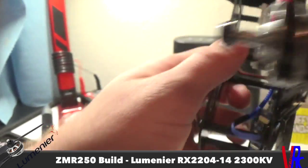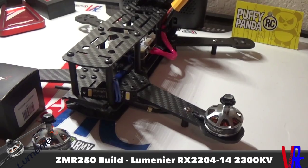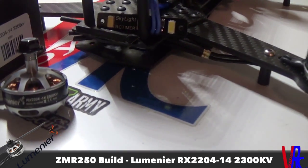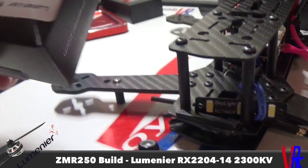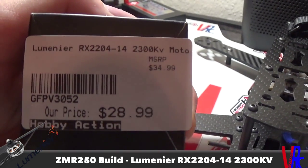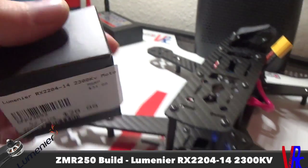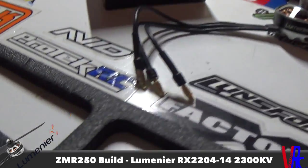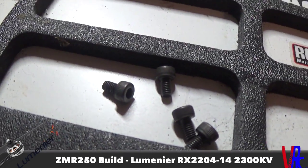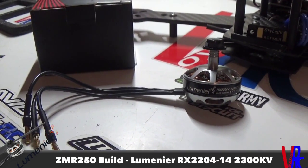Those are the motors I'm running — the Lumineer RX 2204-14, 2300kV. You can pick them up at Hobby Action; they're sold in singles and come with the motor and a bag of hardware to mount them.